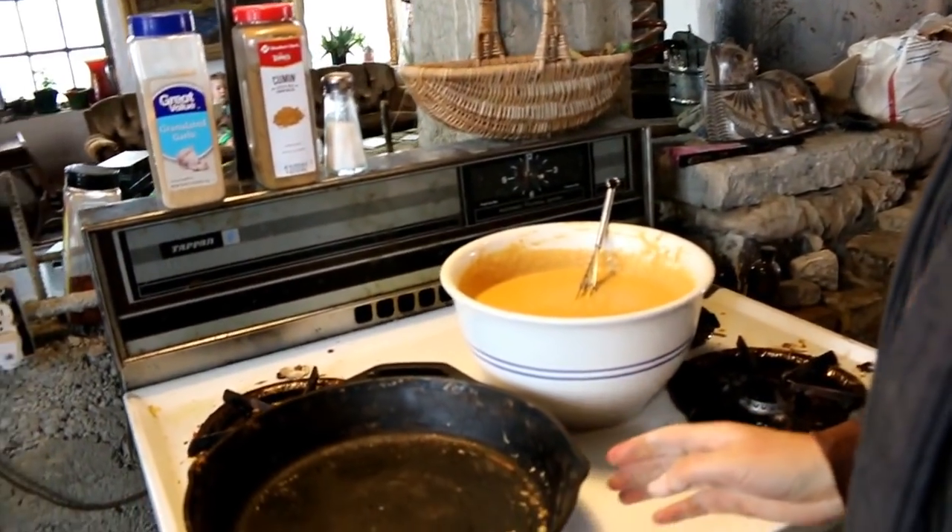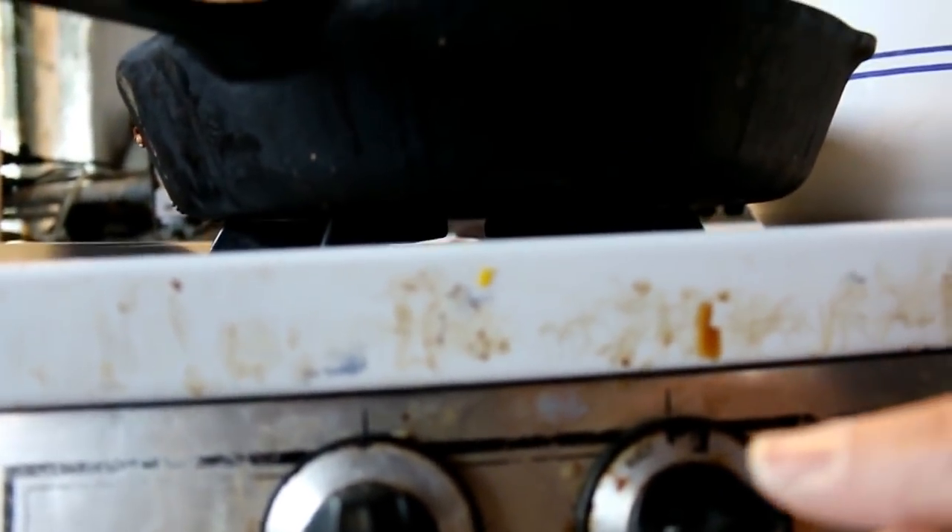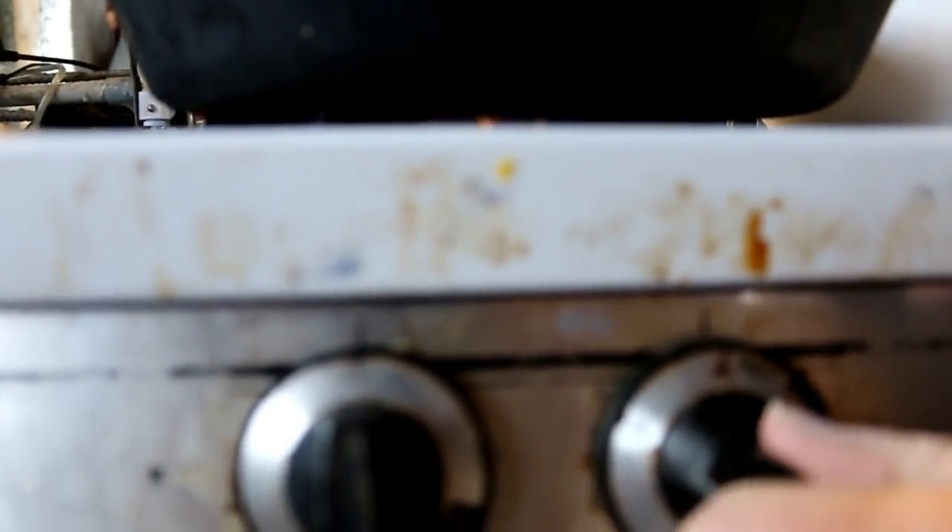Here we go, get your skillet hot. I start it high and then I turn it down really quickly — pretty low, actually, once the skillet is hot. If you have it too high, the middle of your pancake is going to be raw while the rest of it is burnt. So medium is too high — low, low medium is about where you want it.